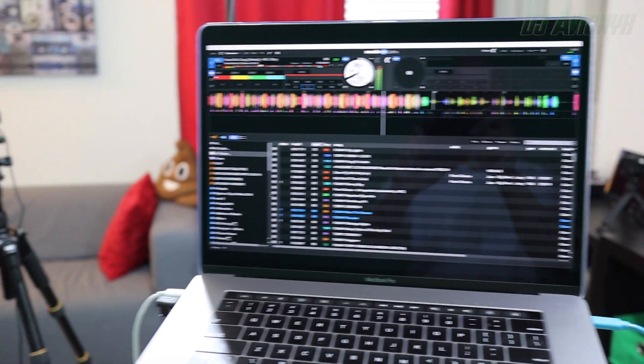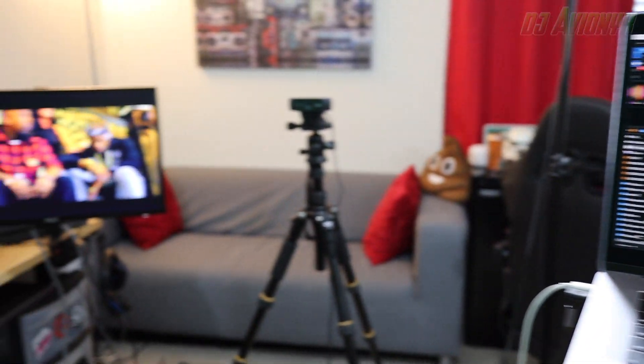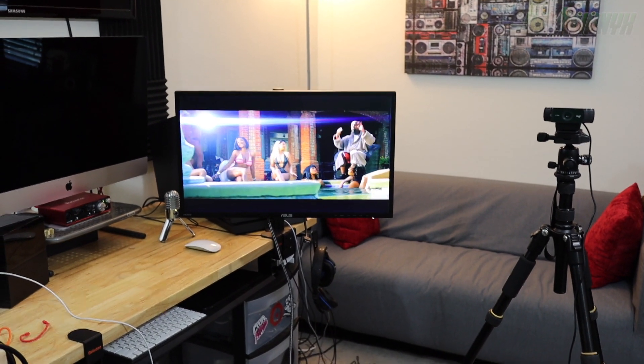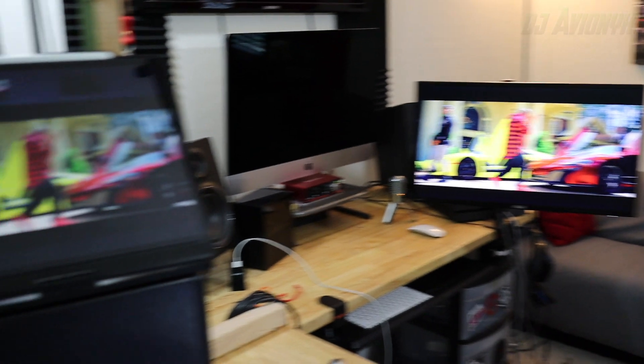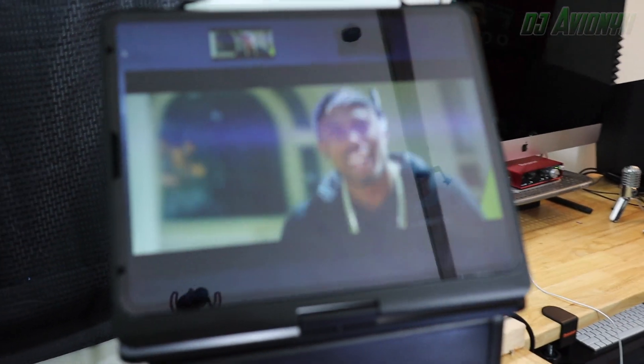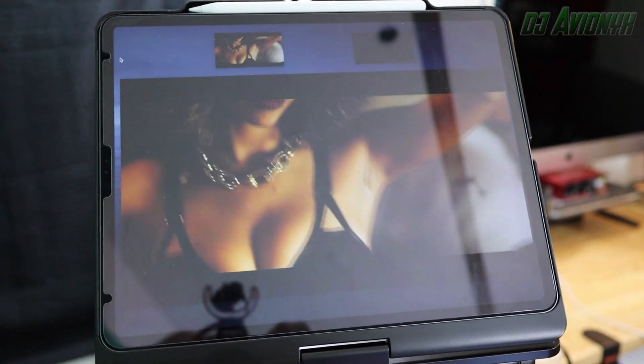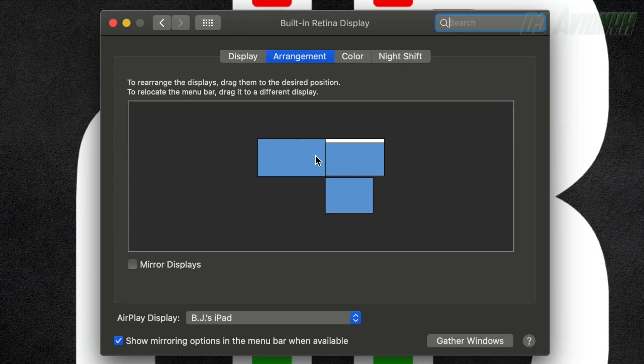Alternatively, you can send the main output to your monitor or the venue you're video DJing at, and still have your iPad as a monitor in the booth with you. You would just have to set your arrangement in the display settings to indicate where your iPad is located — in this case, below the laptop display, with the venue or external display to the left.